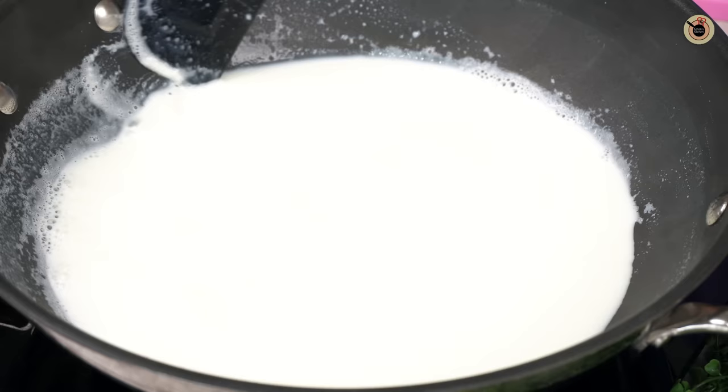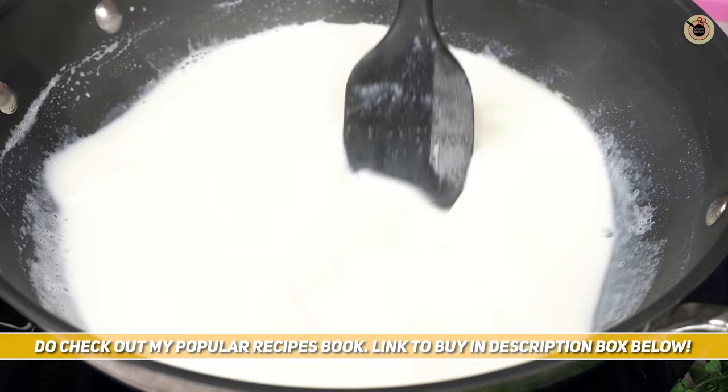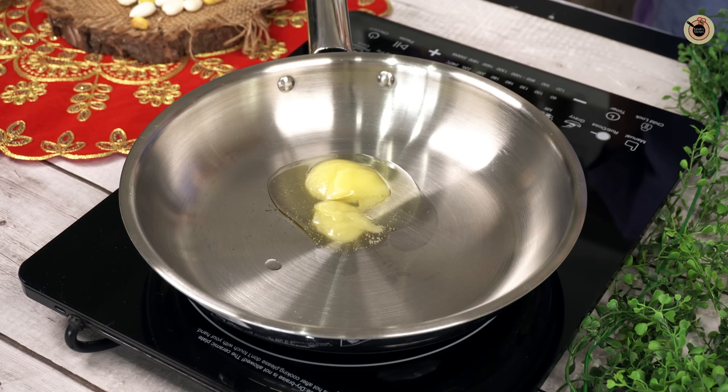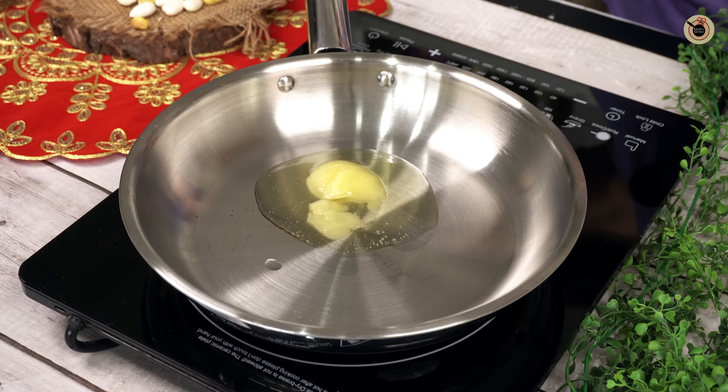I will keep the milk on low gas flame. While the milk heats, I will prepare the rest. In another pan, I'm adding 2 tablespoons of ghee and keeping the gas on low-medium flame. Don't skip this step — there are important tips and tricks here for a perfect result.